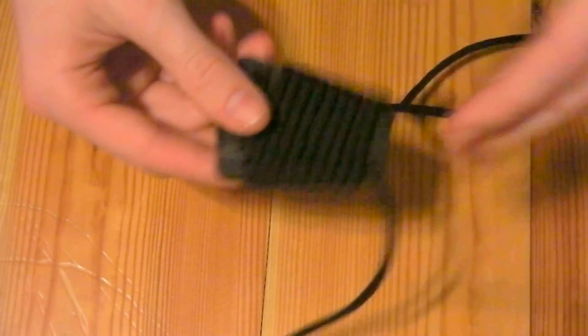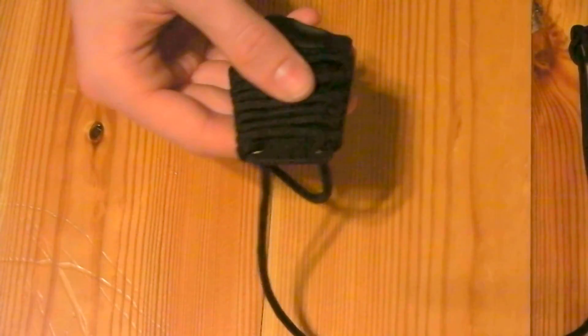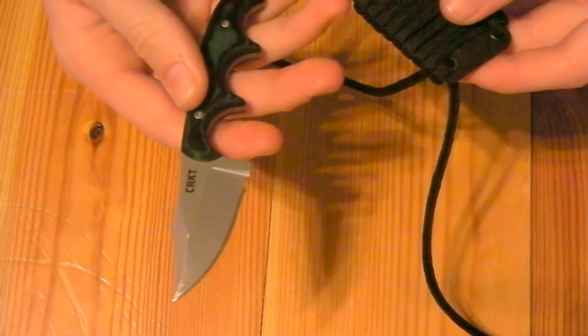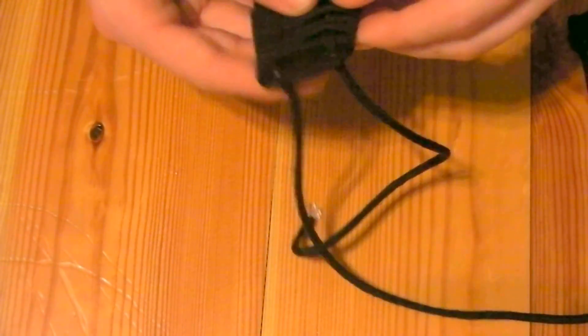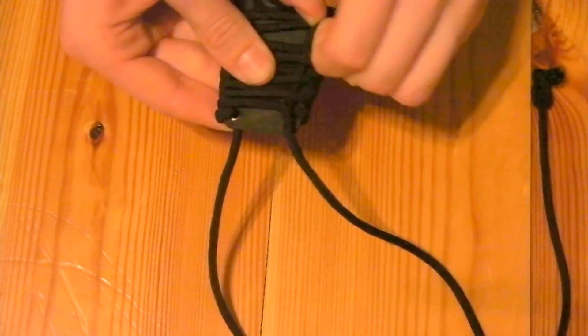I didn't really make any hard modifications to the sheath, but I wrapped some paracord around it. It's an outdoor knife — it looks like a survival knife. It's kind of a last-ditch effort if you ask me, but that's what it's advertised as. So I think a proper survival knife should have a fair amount of cordage on it. What I did was simple — I'll show you now. It's really not that intricate; I'm sure you could figure it out just by looking at it, but I'll show you anyway.